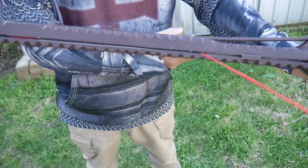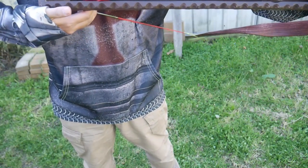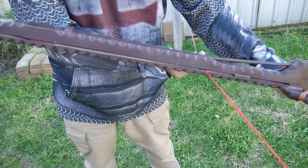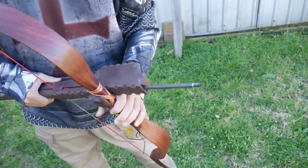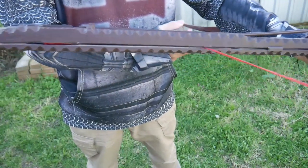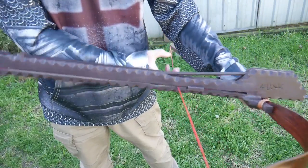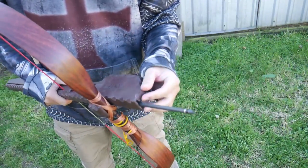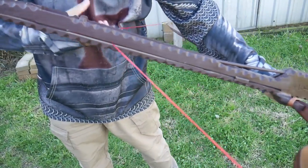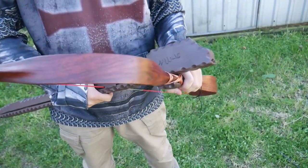Repeat the same process: pull it back, get past the tip of the arrow, pull it back all the way until it clicks, then let the string go and the arrow comes out the other end. Repeat for the next shot — click, release, arrow discharges — and once more for your fourth bolt: click, discharge, and then laugh heartily.